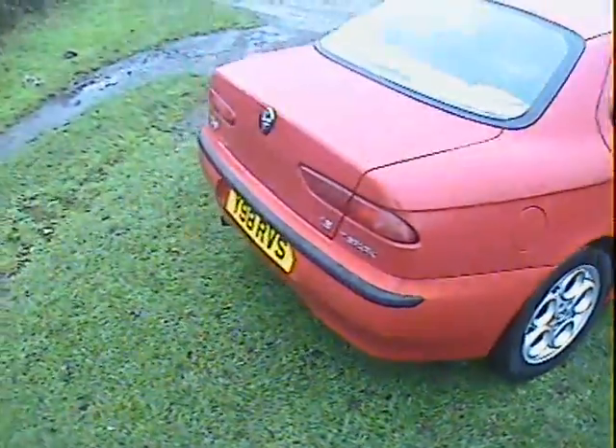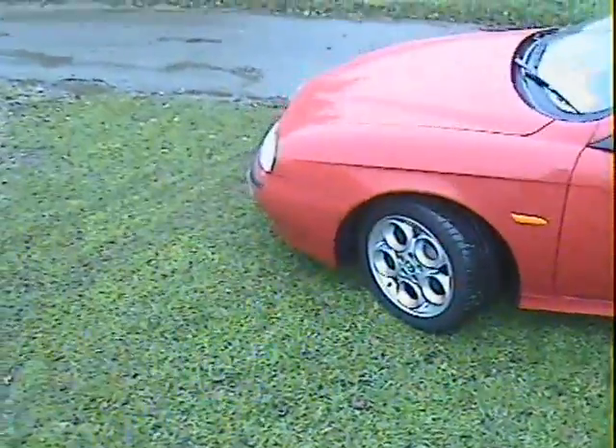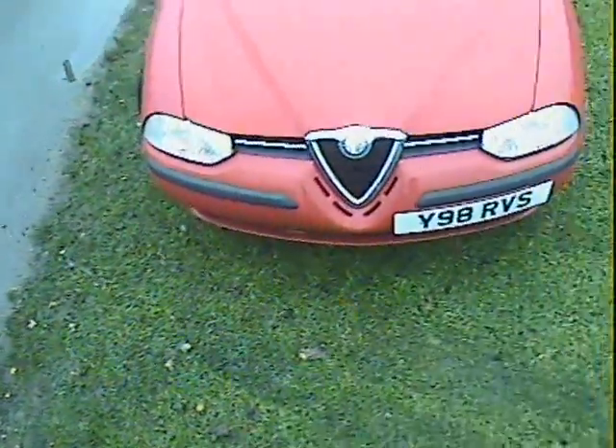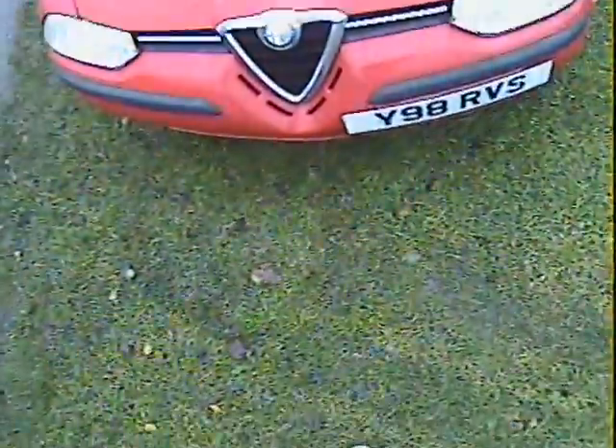Alloy wheels - obviously the nice telephone dial alloys. A bit difficult to really go into detail on the body at the moment purely because it's so wet and dark and miserable. We'll give it our best shot. Looks fairly nice around the front end. A couple of bigger stone chips in the bonnet just there. We've got a little bit of scuffing that's gone down to the primer just here on the near side front bumper corner.